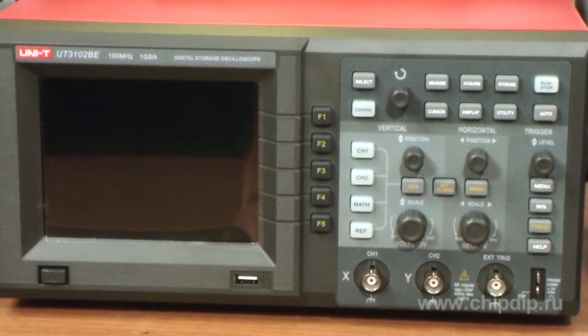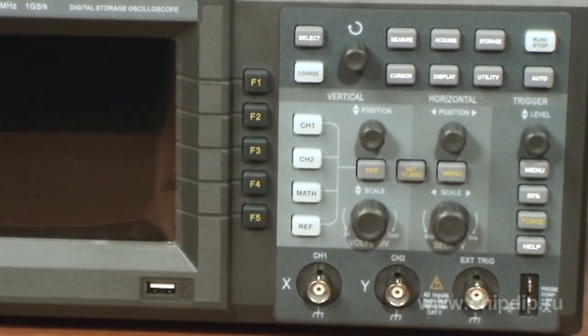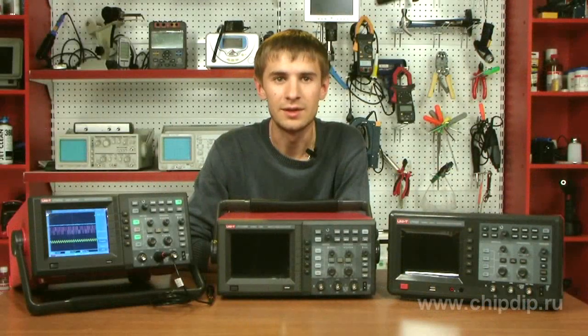UTE3062E is a dual-channel digital oscilloscope with a bandwidth of 100 MHz and build-up time of 3.5 ns.